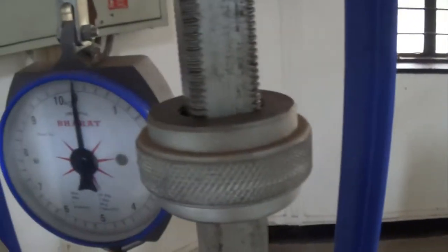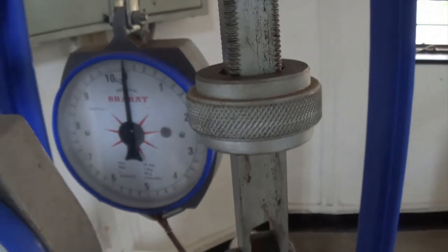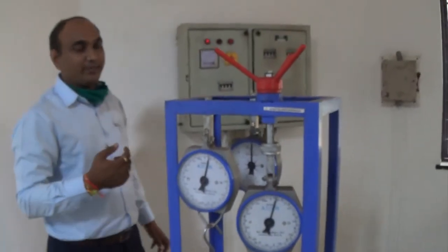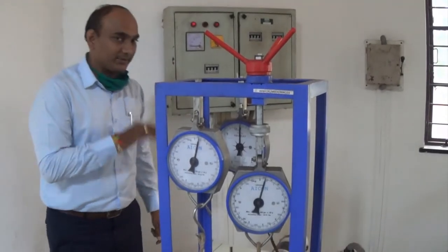From this particular spring balance, we will get the reading that is called the holding force from this particular dial. This holding force into the radius of the annular gear is nothing but your holding torque, and that we have to find out here.